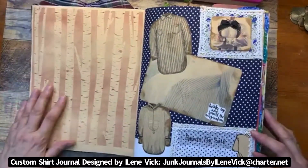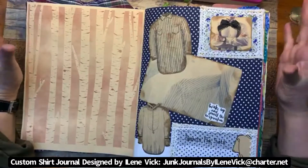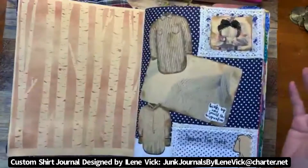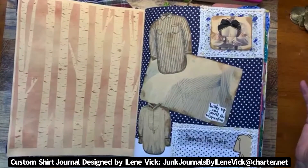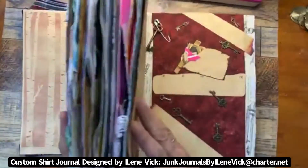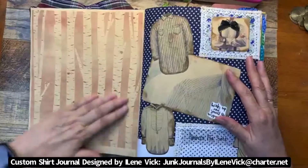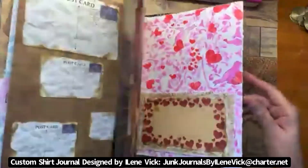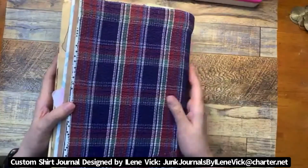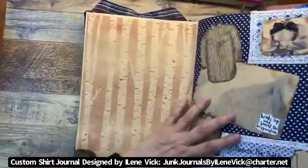This is a pretty massive journal. There are 38 sheets in here — a sheet is back-to-back, so that means there are 76 pages in this particular book, which is for sale. There are two additional pages on the front and back cover. The shirt also wraps all the way around, which is really neat about this particular design.